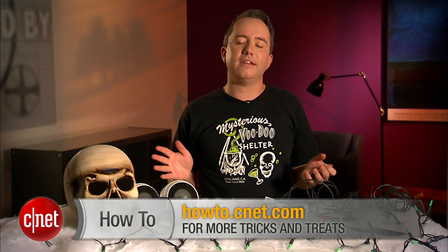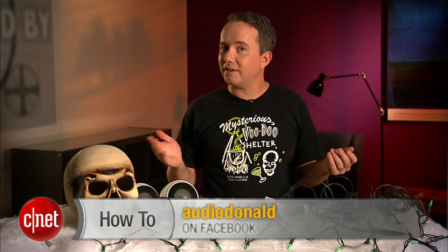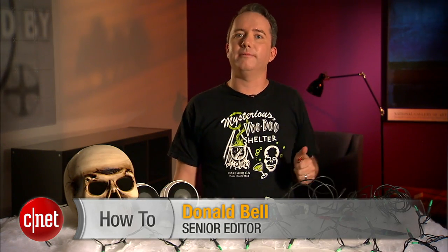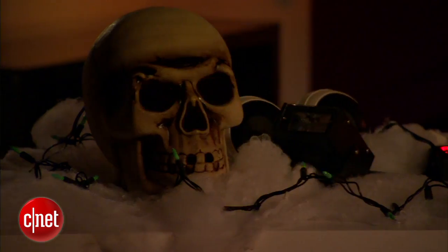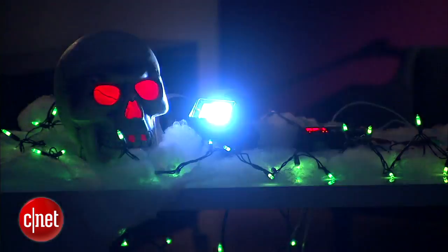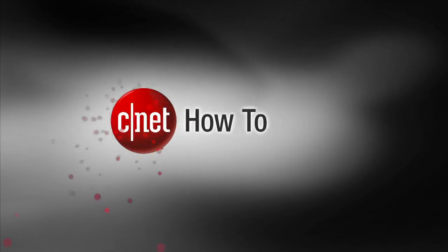Alright, so that's one cool way for taking your Halloween decorations up a notch this year. Visit howto.cnet.com for more Halloween tips and tricks. You can also subscribe to my updates on Facebook for cnet.com and Donald Bell. We'll see you next time.